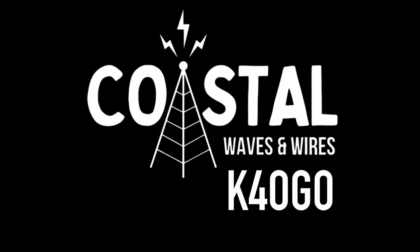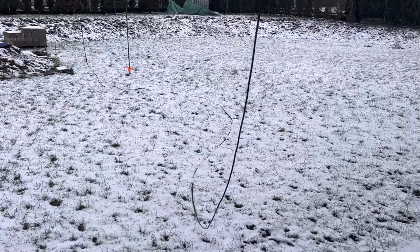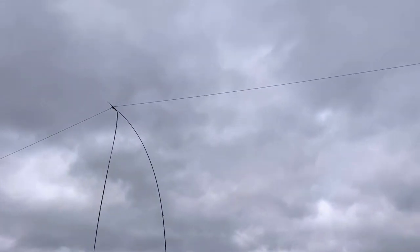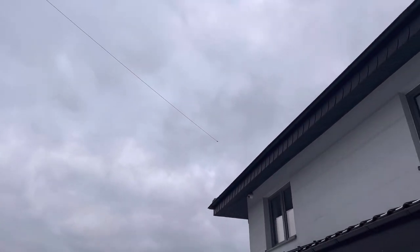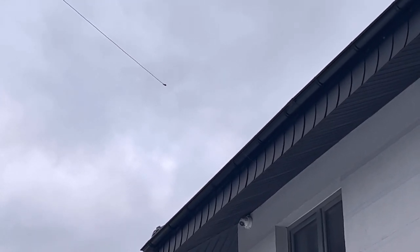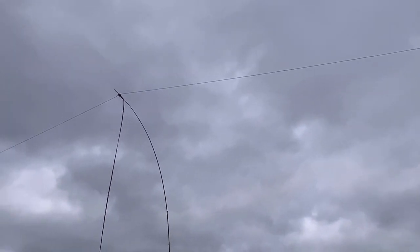I'm going to put this thing up and show you how I put it up and what it's all about. After that, I'll show you a few contacts that I made — not lengthy, just a quick blurb for each band from 40 down to 10, just to show you how it performed. Stick around. I've got the antenna up and a little bit of snow is falling, but I'll give you a rundown. There it is in the air — there's the G5RV antenna built by N9SAB.